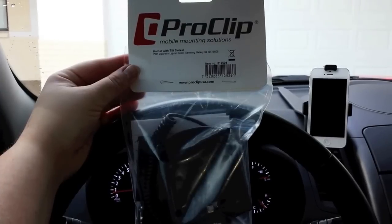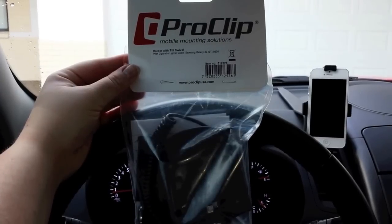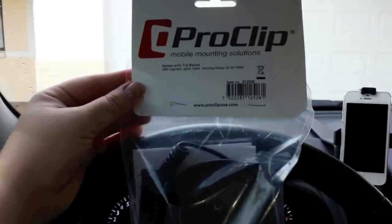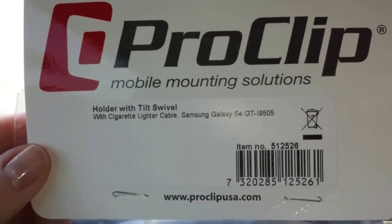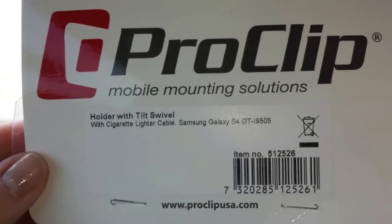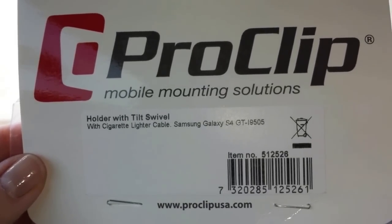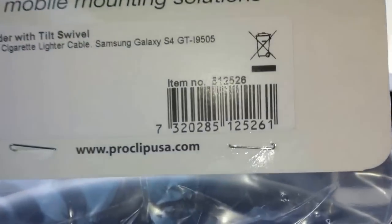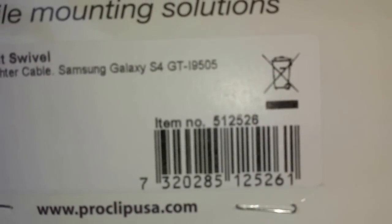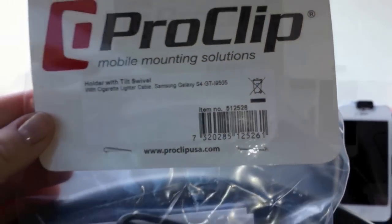ProClip was generous enough to send a cradle for the Galaxy S4 for me to review. This is the holder with tilt swivel with cigarette lighter cable for the Samsung Galaxy S4, and the item number is 512-526, just in case you want to order this.